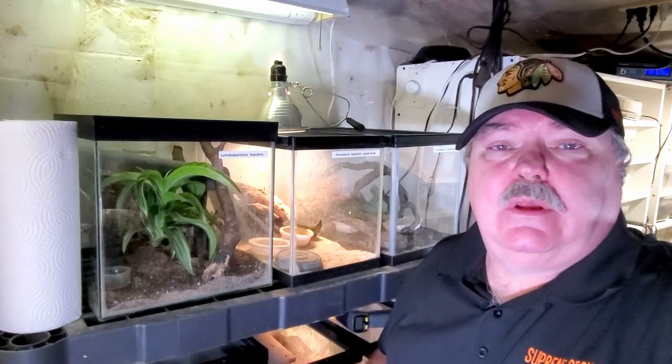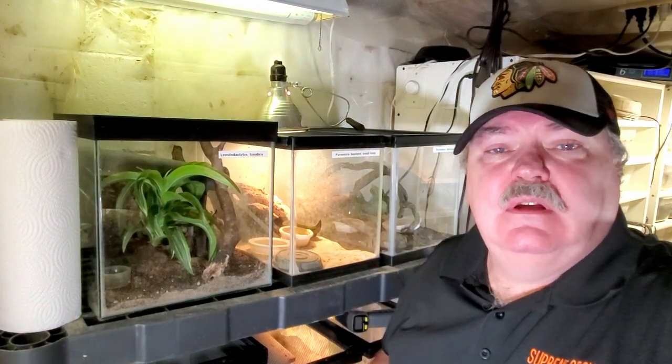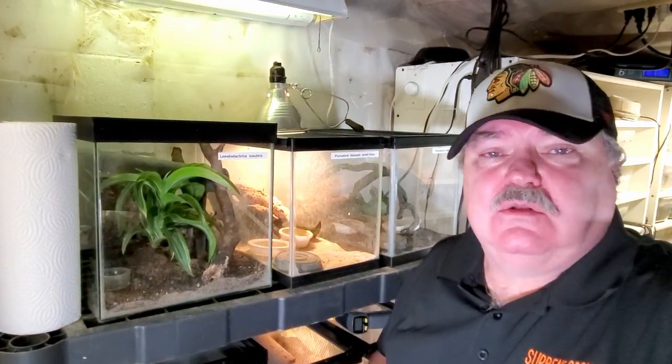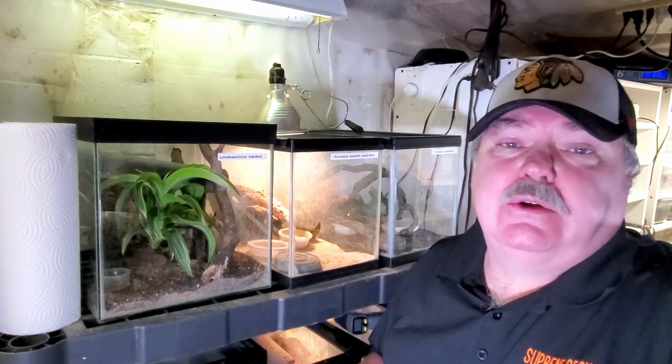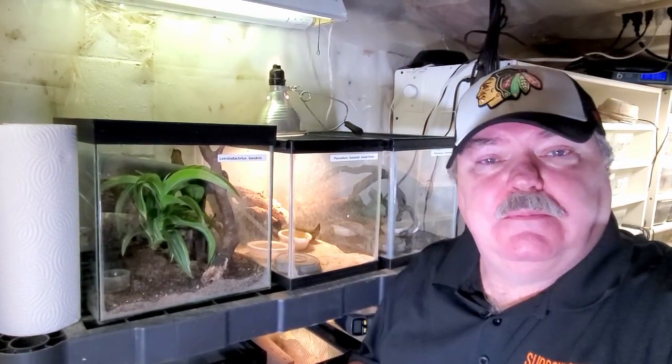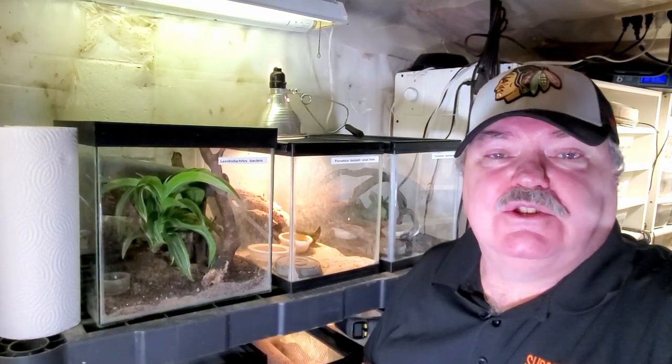I really love working with these Pachydactylus fasciatus. They're super easy to work with, always in demand, and a small gecko — a great animal. I hope you enjoyed the video. If you did, hit that like button, hit subscribe, hit notifications all. Thank you for watching.